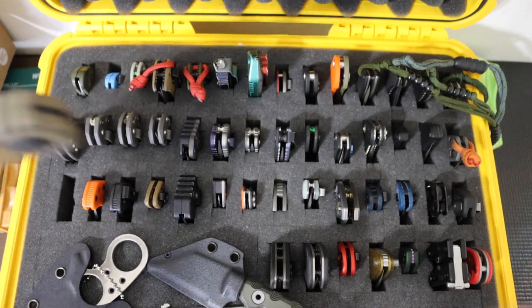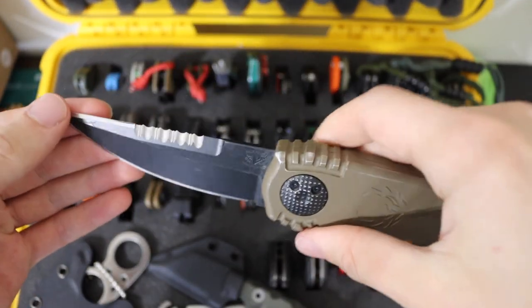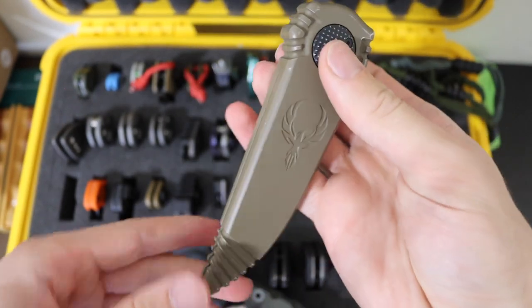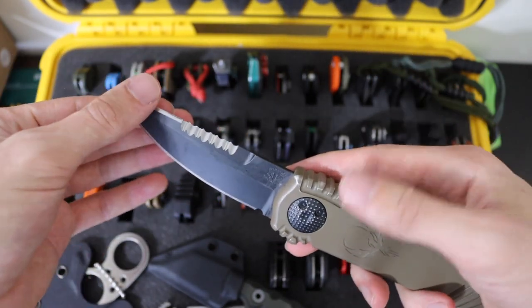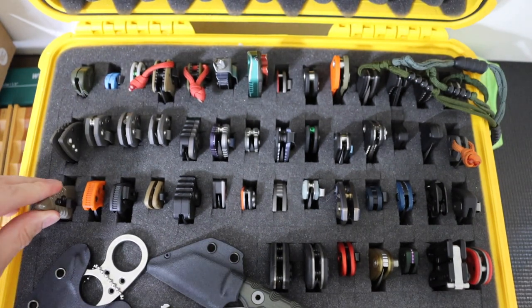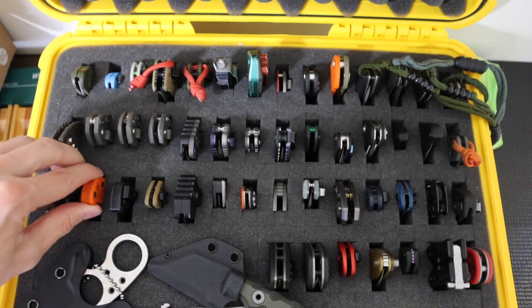Next one up is the Paragon Knives Phoenix. A lot of people are familiar with the Paragon Warlock — this is basically the same thing, just the Phoenix with a little bit of a different blade shape. This one has the sharpened upper edge with serrations and is in CPM S30V. Old school knife — they are still made and the newer versions look a little bit different, but that is the Phoenix.